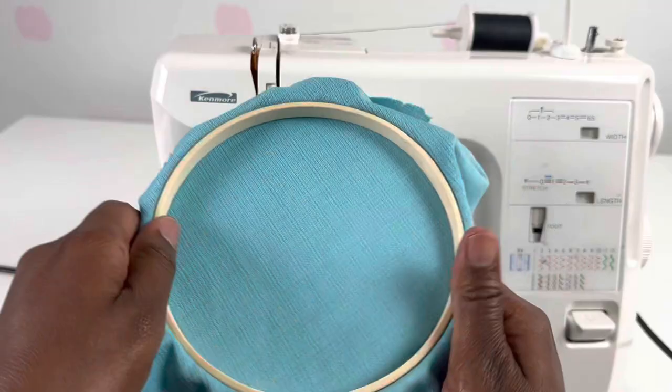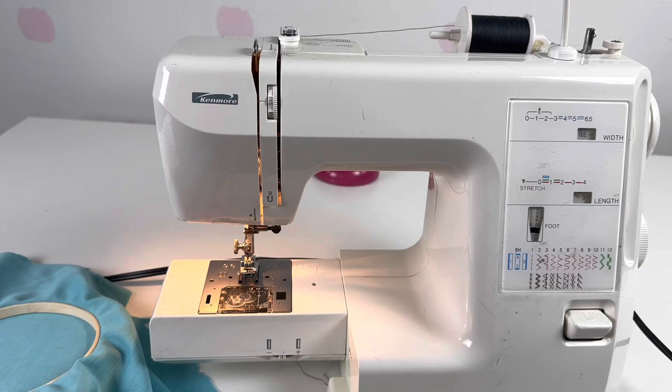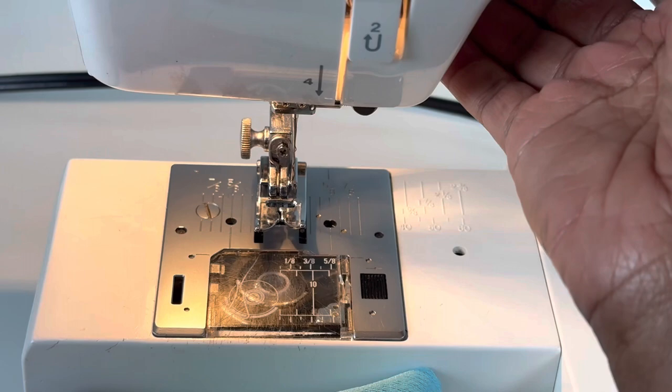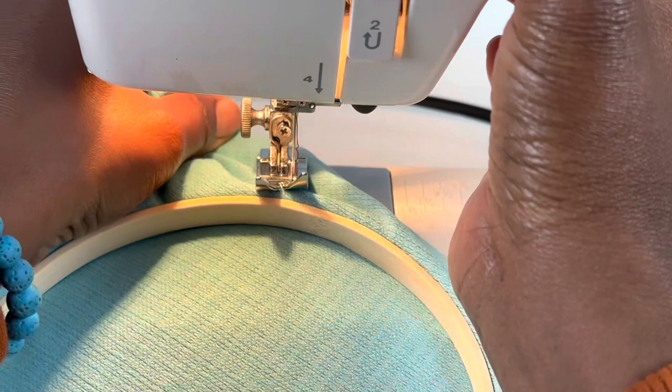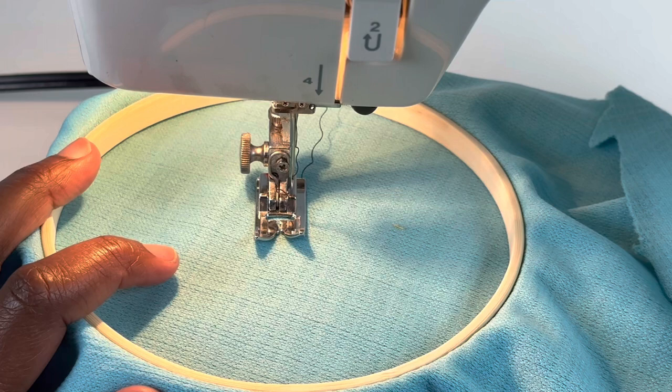I'm going to have my fabric oriented like this, not like that — I'm going to turn it. I want to keep the presser foot on; I'm using the zigzag foot at the moment. You are going to lift the presser foot lifter up as high as it can go — lift it up really high so that you can insert the embroidery hoop. Make sure everything is flat and ready to go, then put the presser foot lifter down.